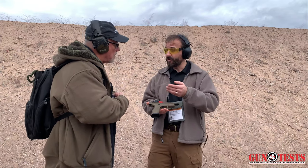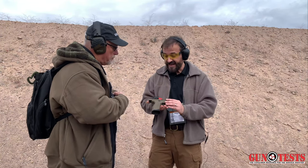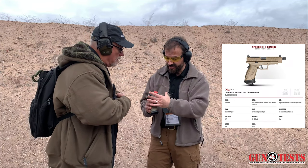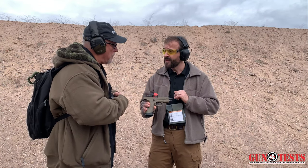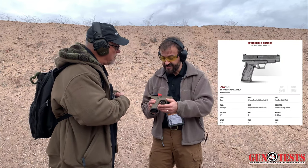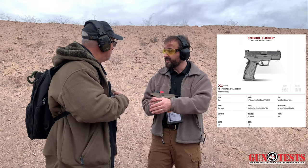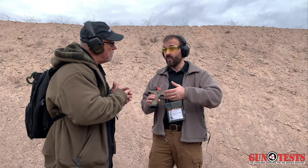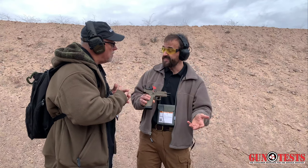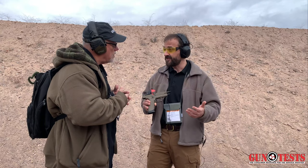The four models are: the 5.25 Precision, which is the long-slide competition-style pistol with an adjustable rear sight; the Tactical OSP, a 4.5-inch configured gun with an extended threaded barrel at 5.28 inches without the muzzle cap; the 4.5 XDM Elite, which has the short magwell and is a 4.5-inch gun; and the 3.8, which has 20-plus-one capacity. Within the XDM Elite line, you have everything from a competition pistol to a tactical pistol to a duty gun to a reasonable concealed carry gun in the 3.8.